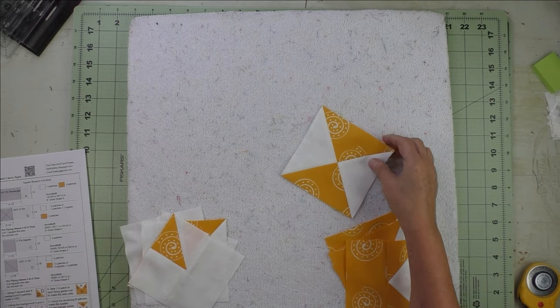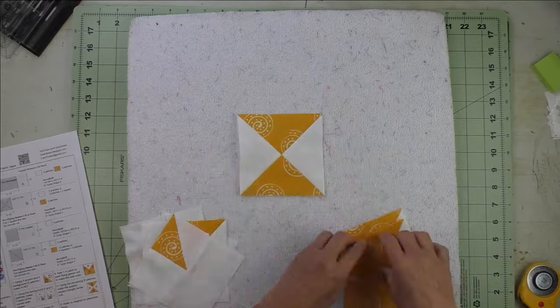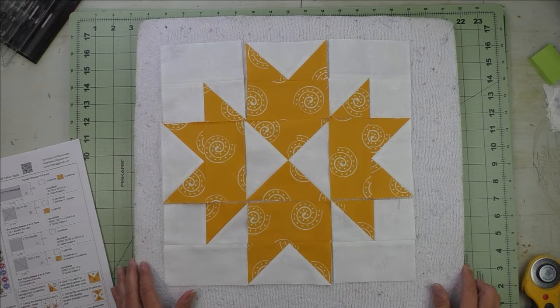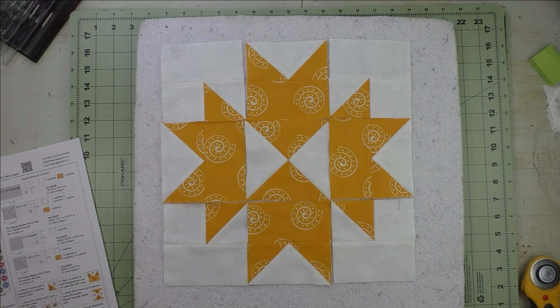Now we just look at the diagram on the paper and put the unit together. And there's our squash blossom.